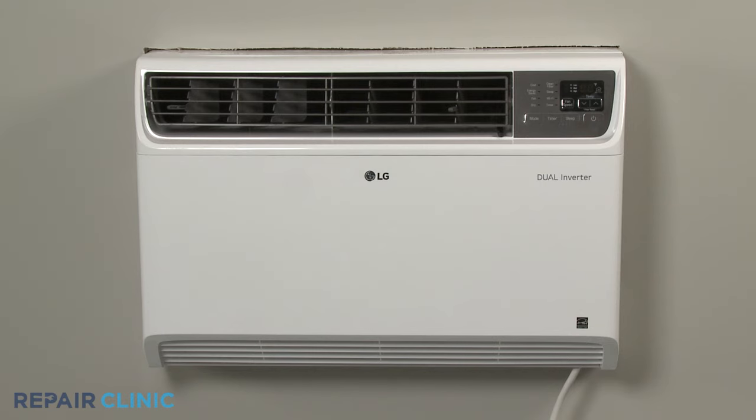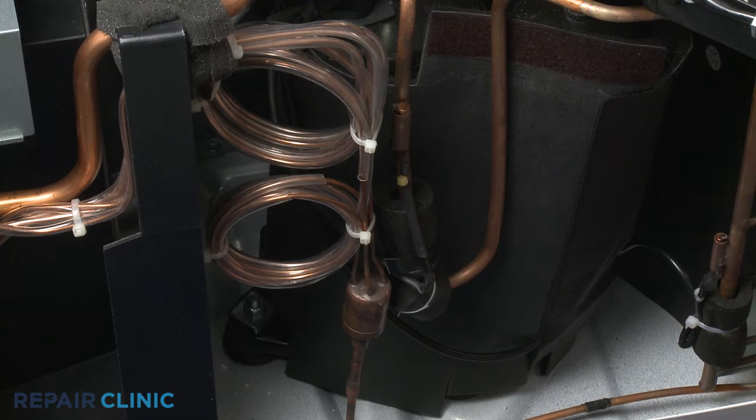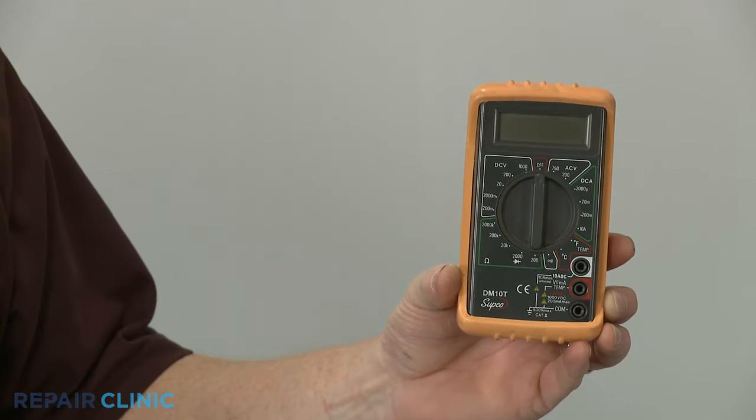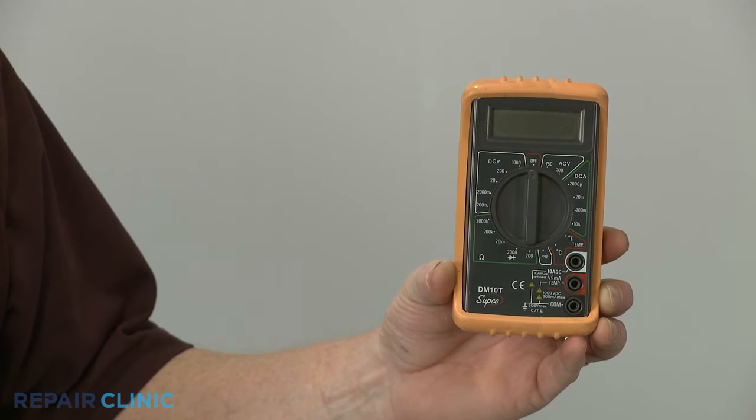If an air conditioner is not cooling properly, the fan is not working, or the coils are freezing, one of the unit's thermistors may be out of factory specification. To help determine this, you can use a multimeter to test the thermistor for electrical continuity and for changes in ohms of resistance.